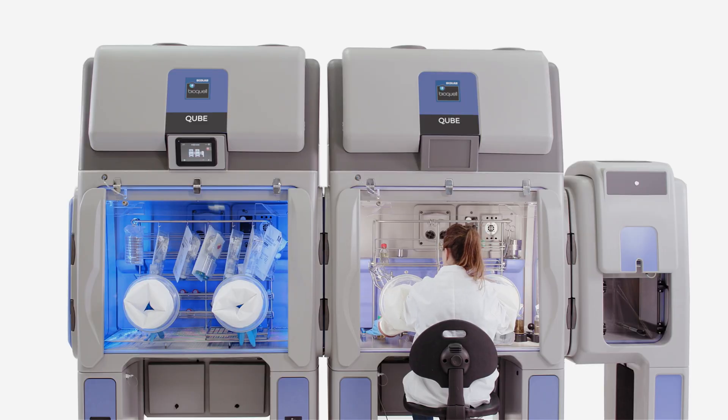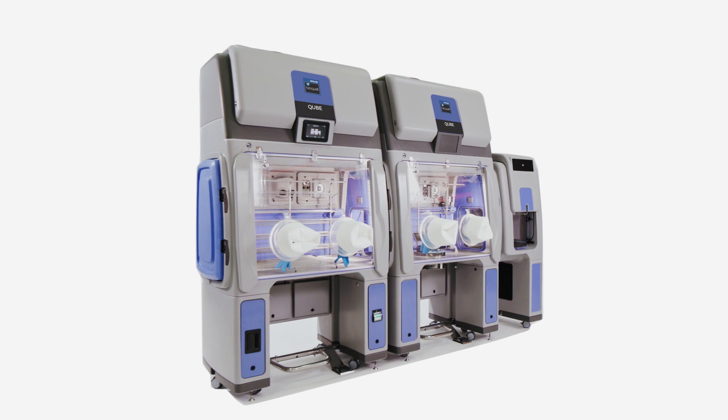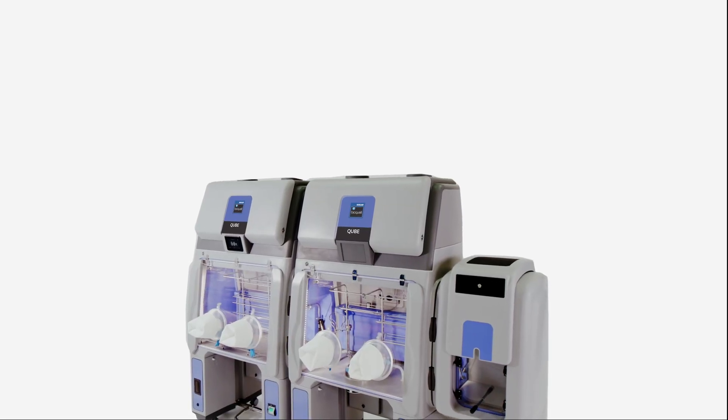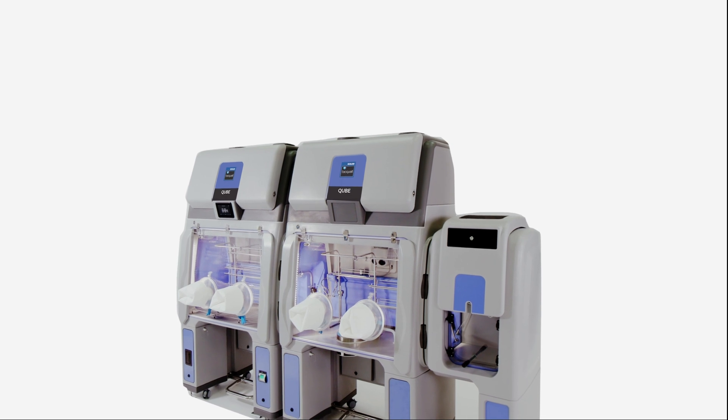Compared to stainless steel, the BioQuell Cube weighs significantly less and offers greater maneuverability. Combining these benefits with its small footprint allows any configuration to fit through most doorways and only requires a standard outlet to function.